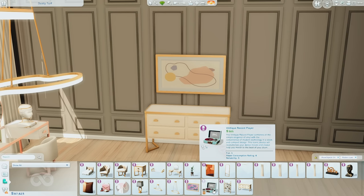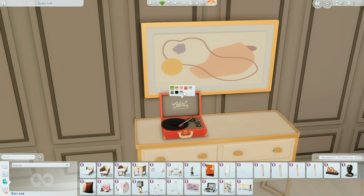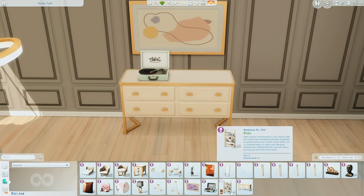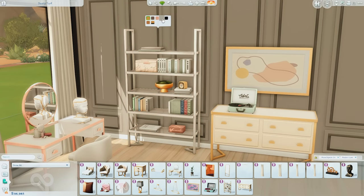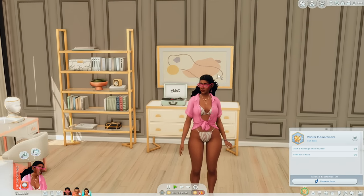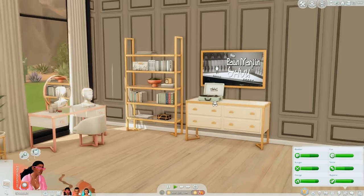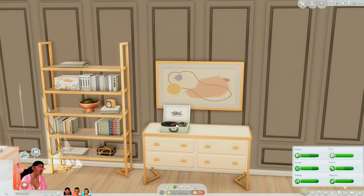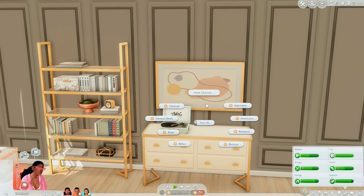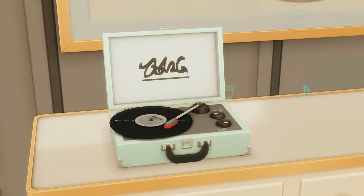And then this vintage record player — I literally tweeted about wanting one when the Book Nook kit came out, and Zarela included it in this kit. It functions as well, it's not just decorative. Lastly there's this bookcase — I like how much clutter is already on it, so it's a pre-filled case. This kit makes me want to go build an apartment right now. So the art frame TV works — it's literally a frame, and when you turn it off it's back to a picture. The record player spins and you can put on classical music. That's so cool.